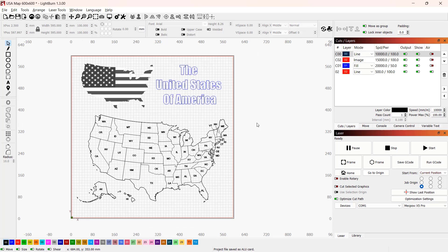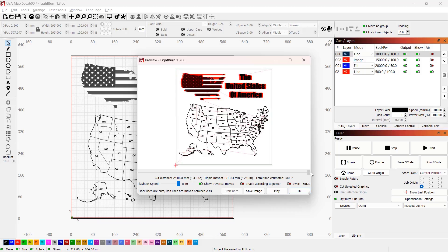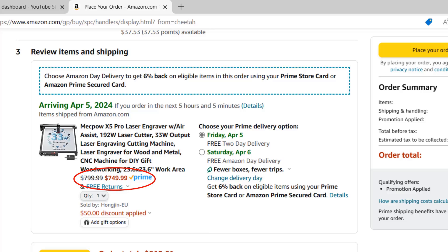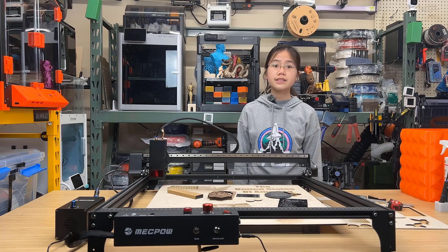Besides connecting to the computer to use LightBurn or Laser Grbl to control the machine, it also supports Wi-Fi, and you can use the MKS Laser mobile app to start a job or store it on the micro SD card. For a 33 watt laser engraver with a 600x600 working area, the price of $749 seems pretty good.